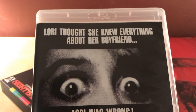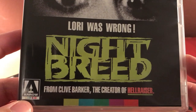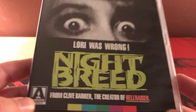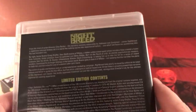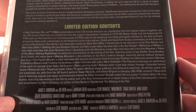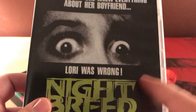It's got alternate artwork on the back which I'll go ahead and switch out. The original theatrical poster tagline: 'Lori thought she knew everything about her boyfriend. Lori was wrong. Nightbreed, from Clive Barker, the creator of Hellraiser.' Pretty plain but good enough. Runtime is 120 minutes on the director's cut.